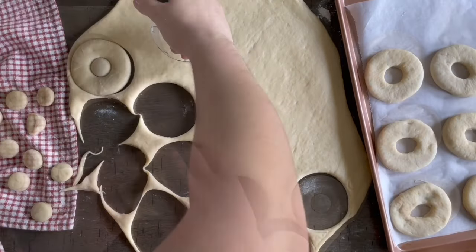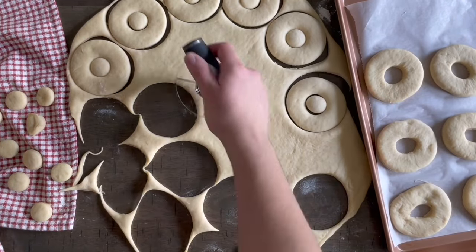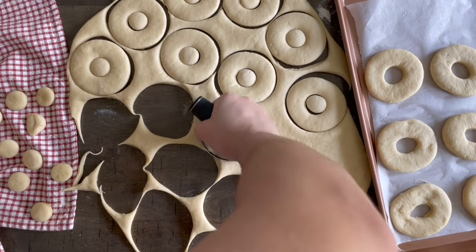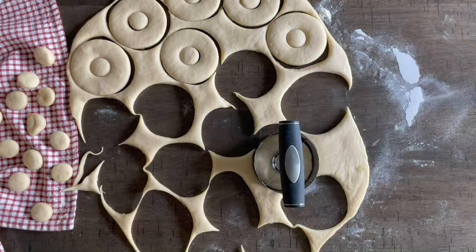If you're doing this with your kids, have fun with cookie cutters and different shapes — it's such a fun activity, especially if you let them decorate the doughnuts with frostings, chocolate, sprinkles, or whatever they like.